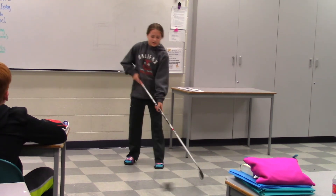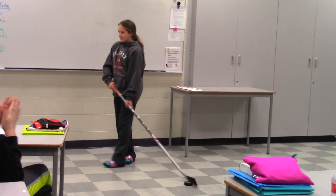Thank you for watching. I hope you learned how to shoot a hockey puck three different ways. Thank you.